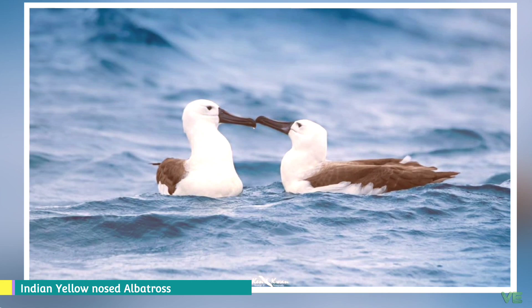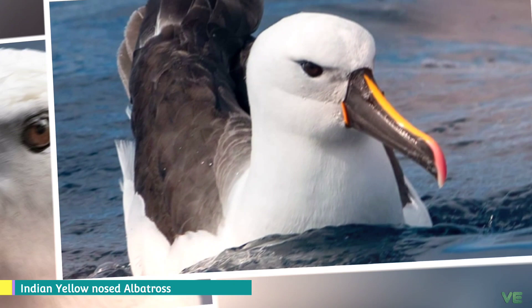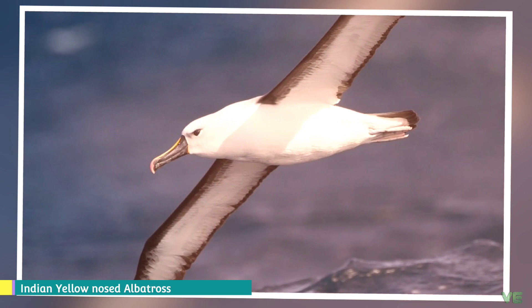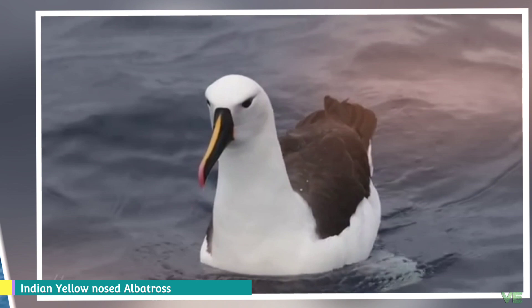Like all albatrosses, the Indian Yellow-nosed Albatross is a colonial breeder. It breeds annually, and the adults begin breeding at the age of eight years. A mud nest is built in bare rocky areas or in tussock grass or ferns, and a single egg is laid. The nesting season begins in August, with laying occurring around September or October. Incubation lasts around 70 days, and after hatching the chick takes around 115 days to fledge.